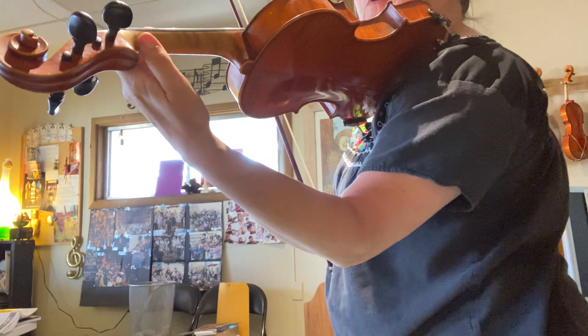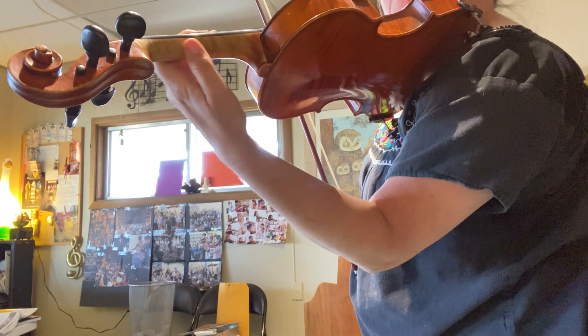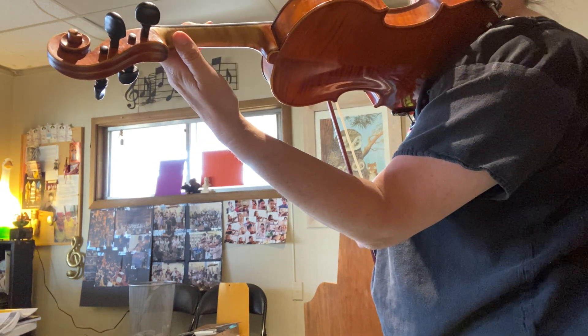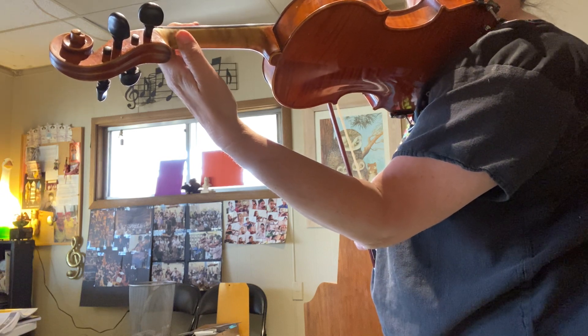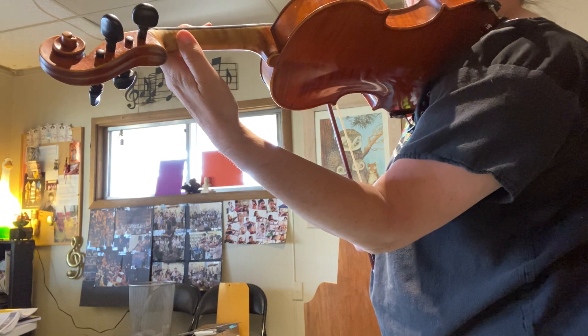The thumb's job is so important because no matter where we're shifting, the thumb has to stay with the first finger. Always remember when we're going to half position — it may not be very far, but it's super important keeping that thumb.